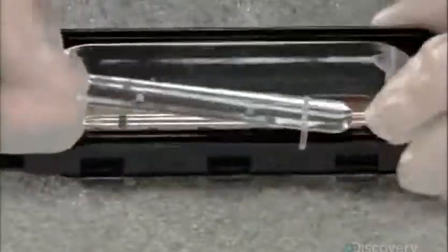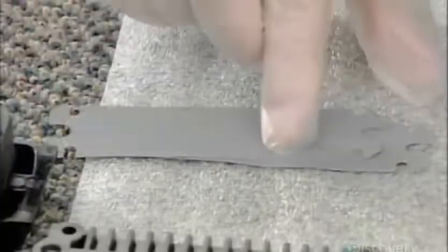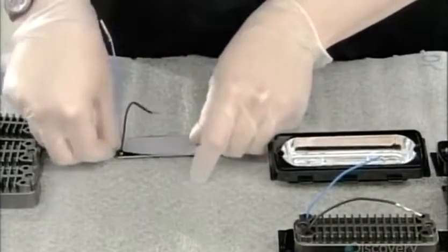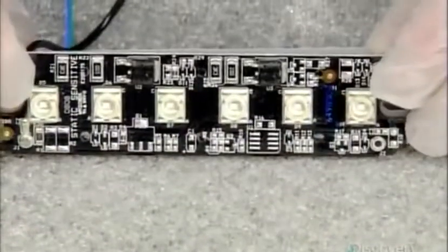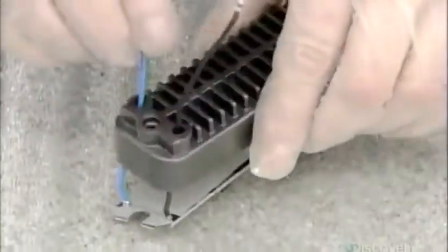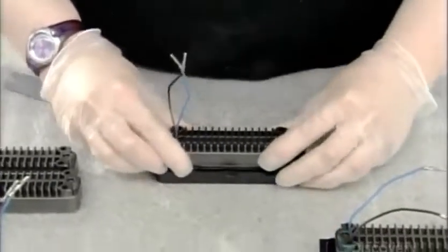To broaden the horizontal range of the reflection, workers install a device called a collimator. Then they take an LED light, put an electrical insulator on the back of it, and mount it inside a housing that's specially designed to remove heat from the LEDs. Then they install these assembled light components in the reflector.